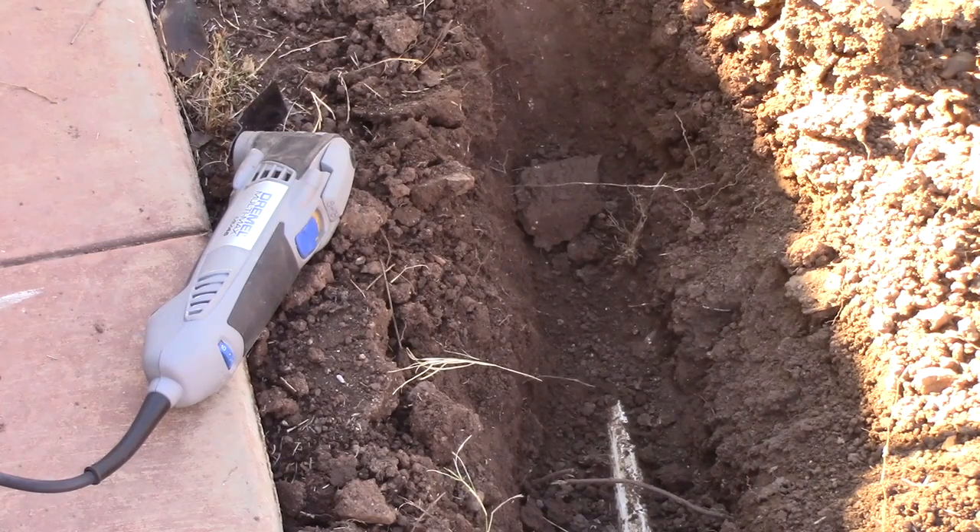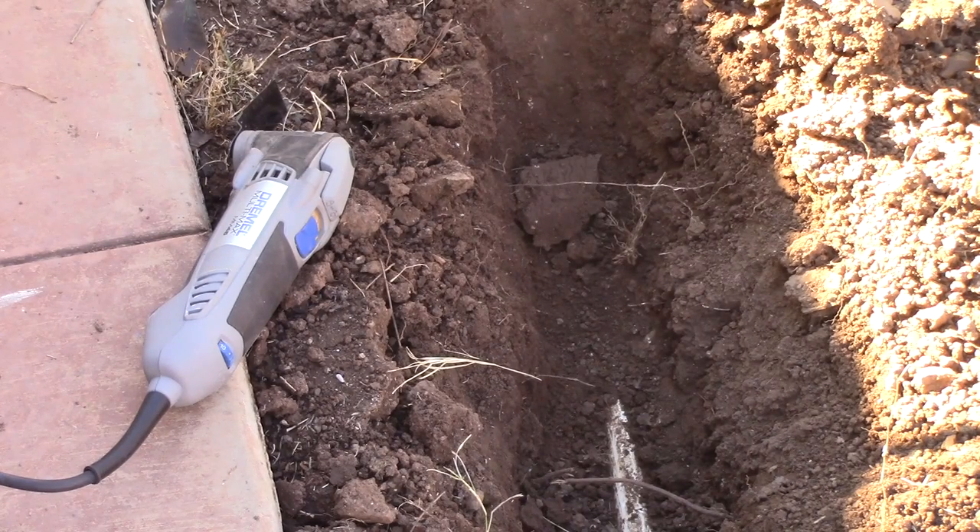One thing I found that's really handy to cut this PVC white pipe for irrigation — this is a Dremel saw. It's got this oscillating blade in the front, which gives you really easy access to stuff like here.